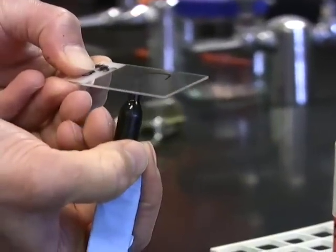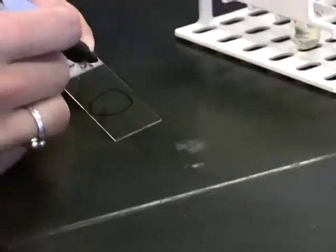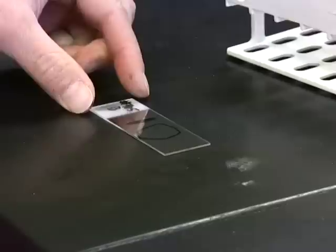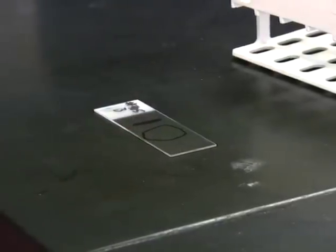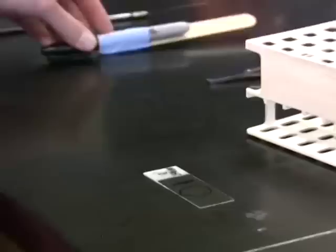Go ahead and draw a circle on the bottom of your slide — hopefully your circle will be better than mine. And put a focus line on the front of the slide. Remember, a focus line is not for wimps; it's for those who like to make sure that they get their lab work done quickly and efficiently.